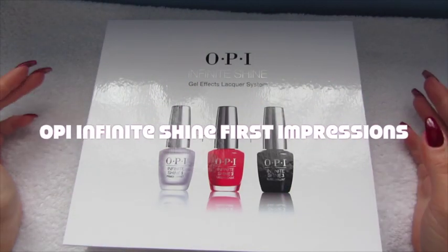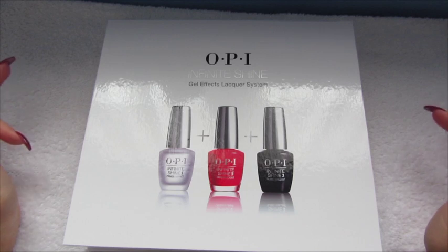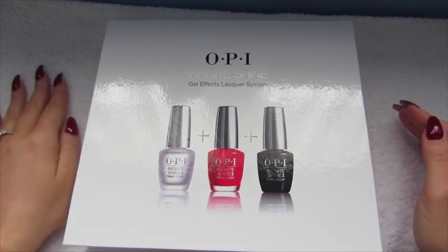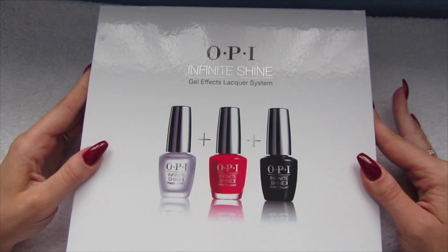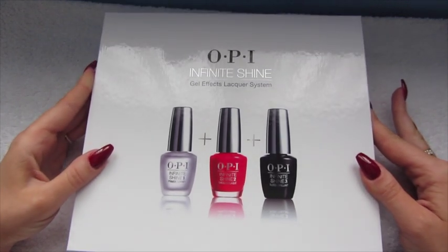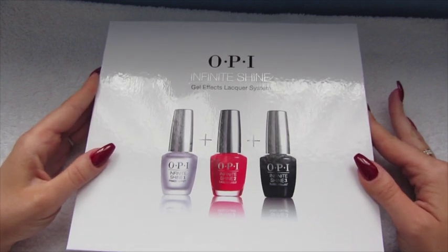Hi guys and welcome to today's video. It's going to be swatches and a sort of first impressions — not a review as such — on OPI Infinite Shine. OPI Nails UK sent me this package, so I thought I'd show you what they sent me and tell you what I think of it so far.